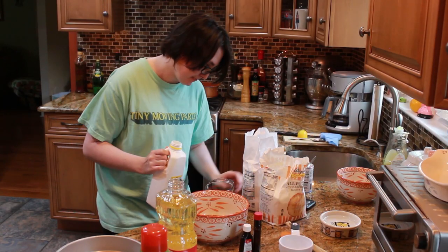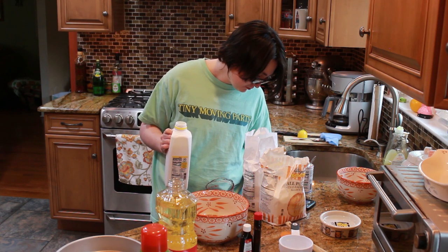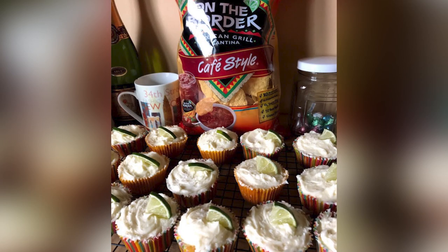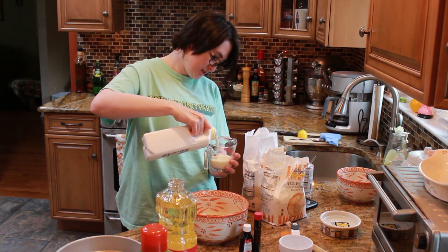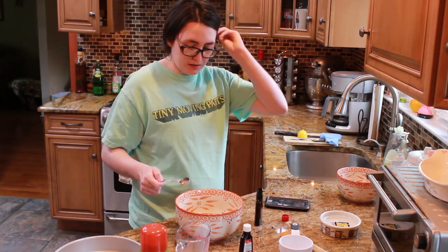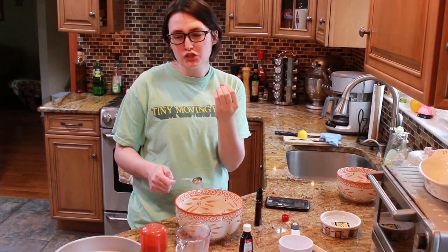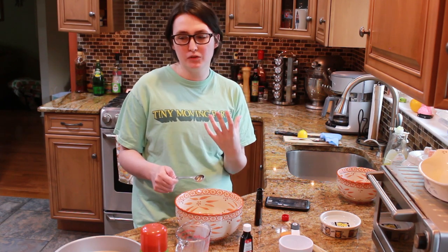Next, the recipe called for buttermilk. I put in a half cup, because when I used it for my previous recipe — I just made cupcakes yesterday for Cinco de Mayo — I used buttermilk and so I just used a half cup, because that was what was safe. I'm gonna call this part of the video the winner's circle, because I got this correctly. Next, I put in two teaspoons of vanilla, which was also correct in the recipe.